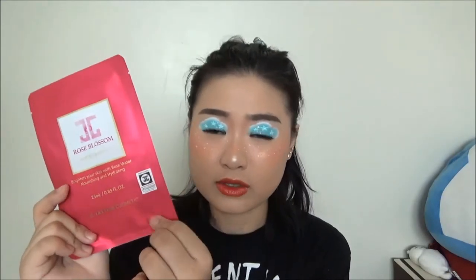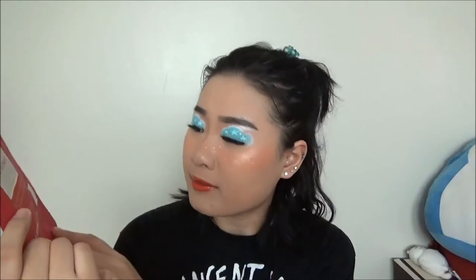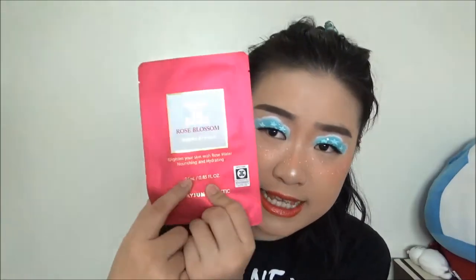You can check whether this is the actual mask or the off-brand knockoff. I didn't really check on it — I'm kind of lazy. But I do think this is the official one because the website I usually use doesn't usually have off-brand ones, and I've never gotten a knockoff from this website. It says there's 25 milliliters of serum in here.